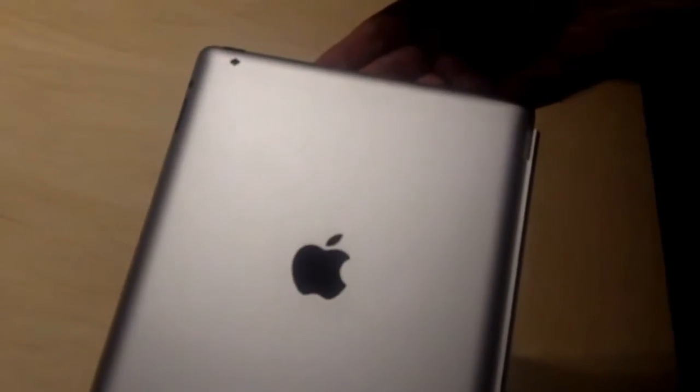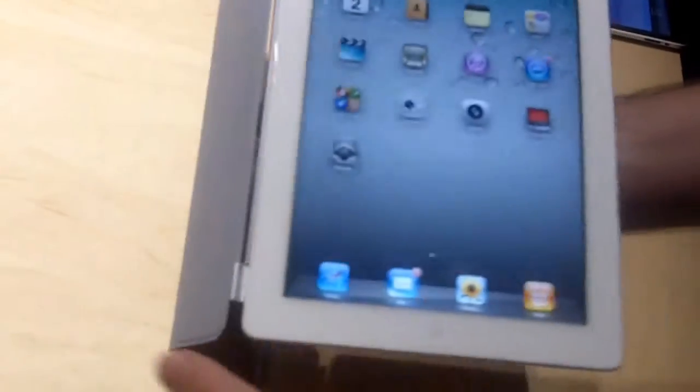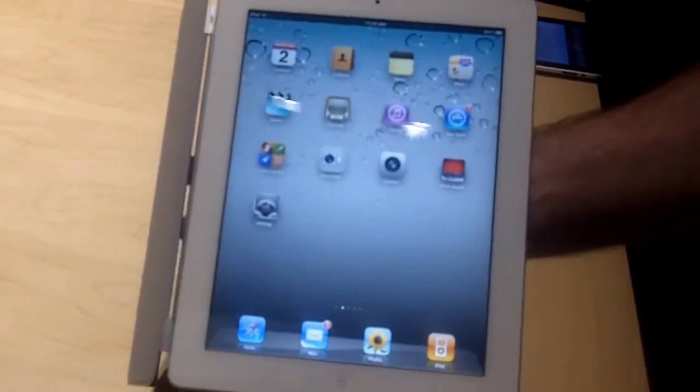It is thinner — about 33% thinner than the original iPad — and it weighs 1.3 pounds, compared to the 1.5 pounds that the original iPad weighed. The graphics are about 9 times faster than the original and the CPU is also twice as fast. That's an A5 CPU.